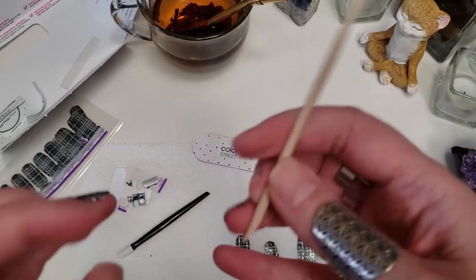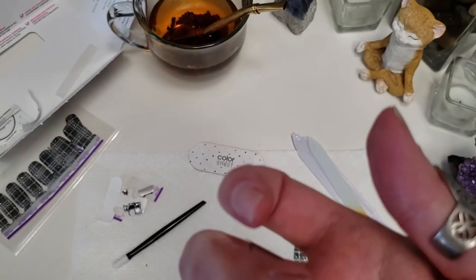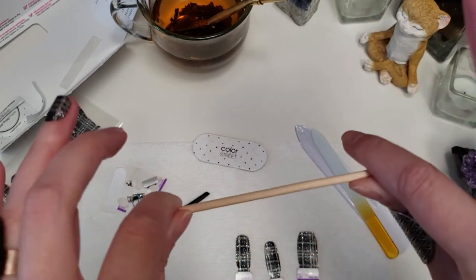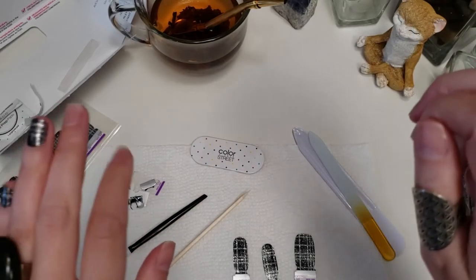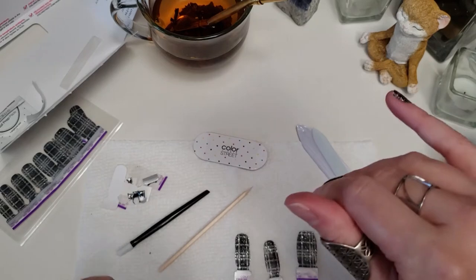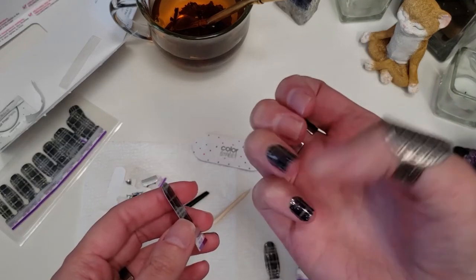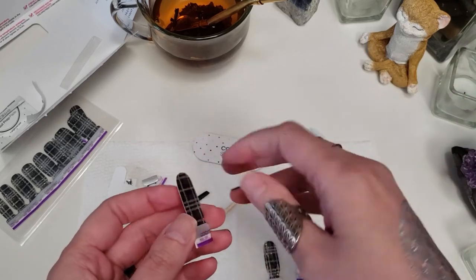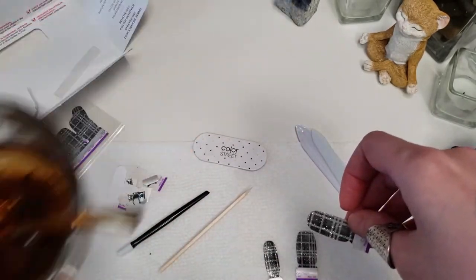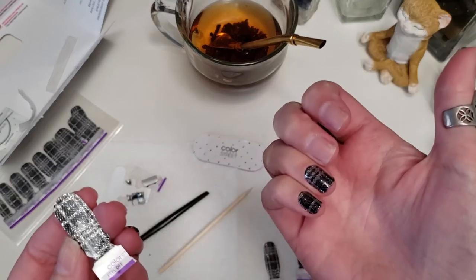The great thing about Color Street is that my nails are not wet. If I have to blow my nose in the middle of applying, I can do that. I can blow my nose, pet my cat, stop the kids from doing whatever — I'm not smudging anything, they're already on. If you've got to stop in the middle and run do something, use the bathroom, take a sip of tea — you can totally do that because your nails are dry.